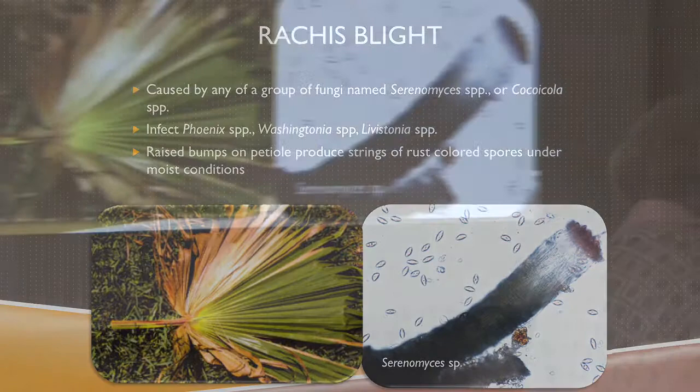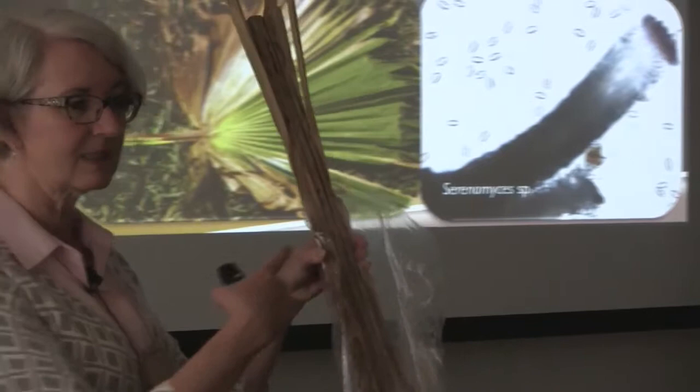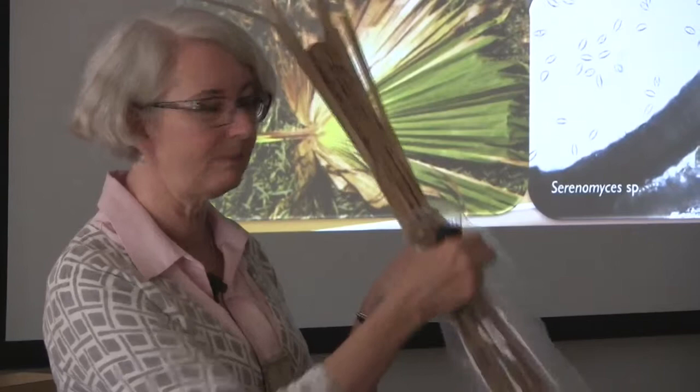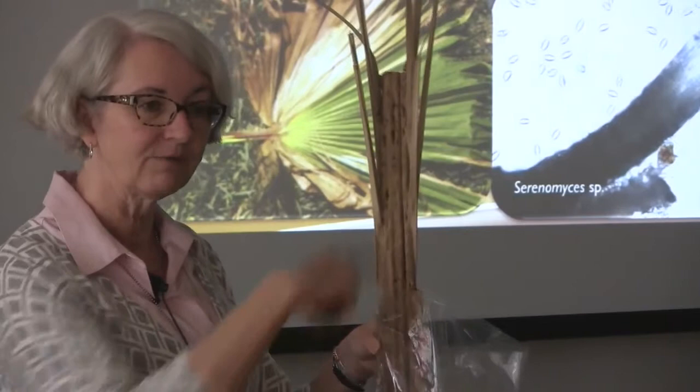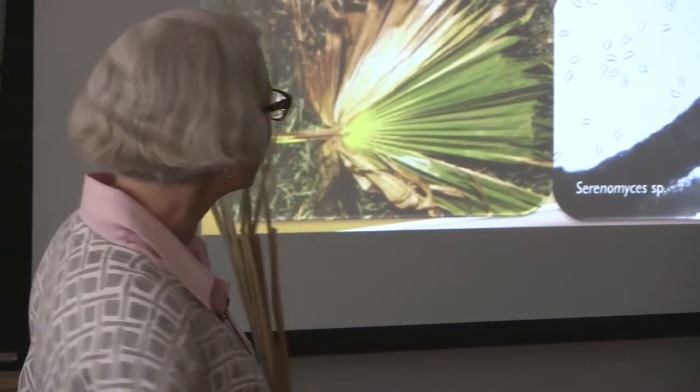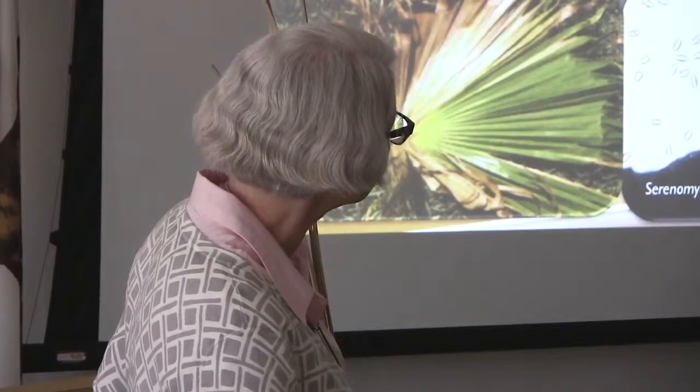We've got an example of it right here. Again, use the moist chamber — your fancy moist chamber is just a paper bag sealed up with a wet paper towel. All these rusty-colored spots are the spores actually exiting right out of the tissue. The fungus lives underneath the bark in the tissue, and when conditions get nice and moist, it produces a structure that pops out zillions of rust-colored, football-shaped spores.